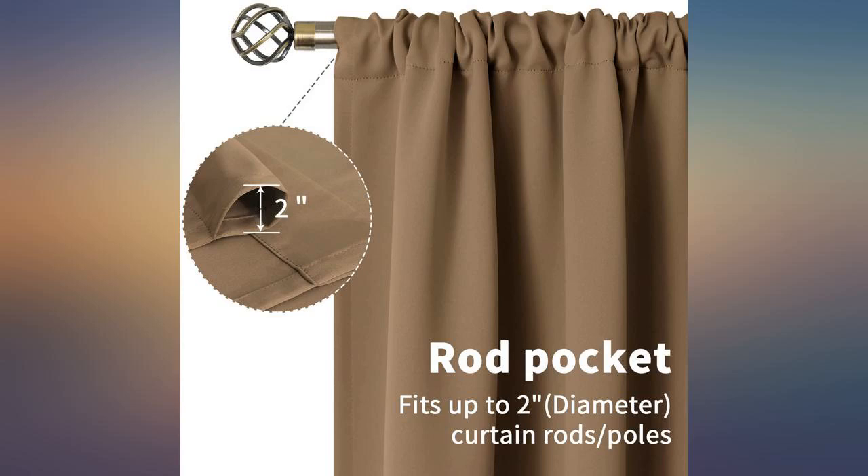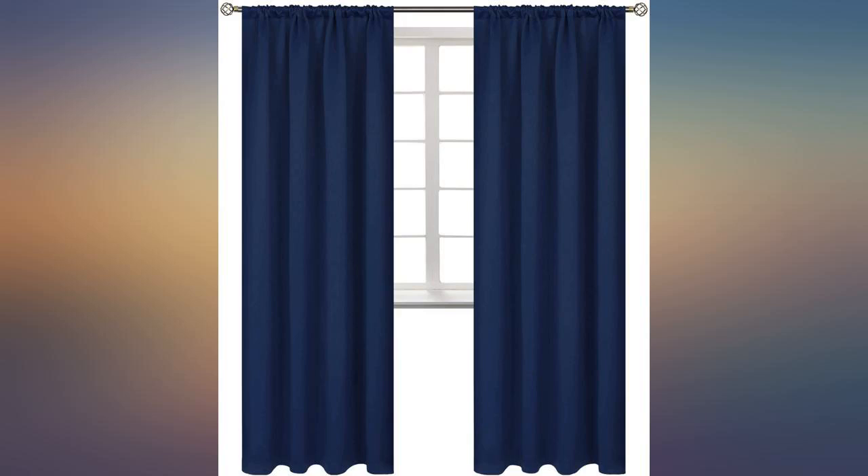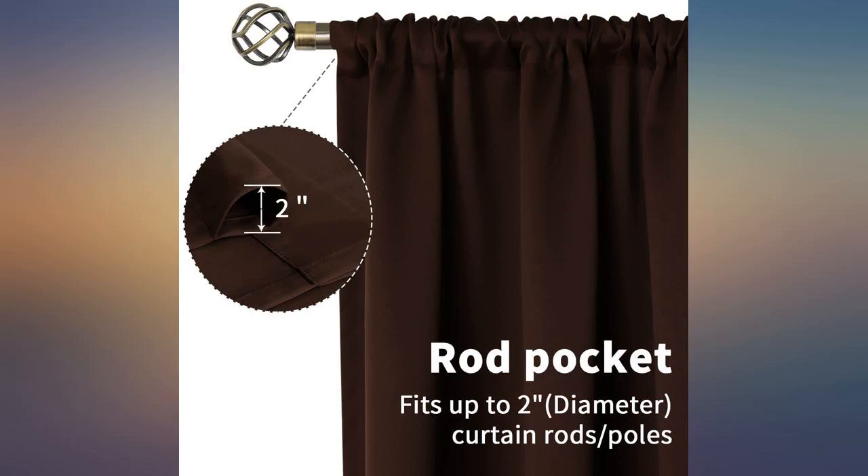The color exactly matched cushions I had made, so I was very happy to find this size and style. I didn't want the stiff thermal type but still wanted to keep the light out. Just perfect.